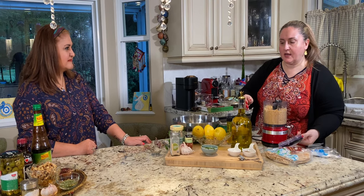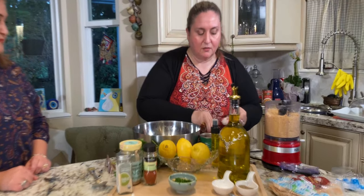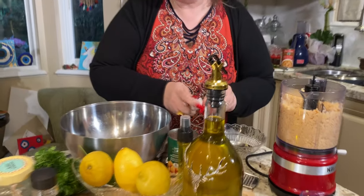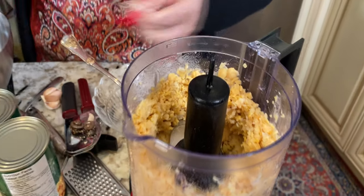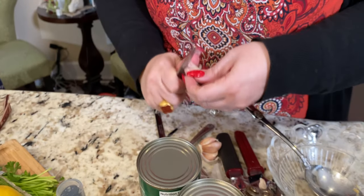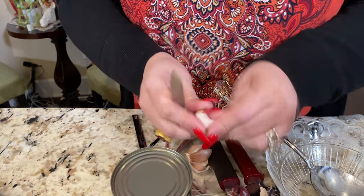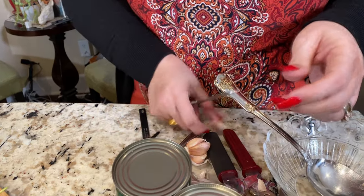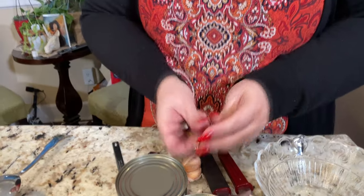Now I'm going to add the rest of the ingredients, but I like to actually grind my garlic in there, because when you put it in the processor it might be a bit chunky. For one can I'm putting two cloves of garlic. I'm going to grind my garlic. Come on garlic, stay! It doesn't want me to cook it.